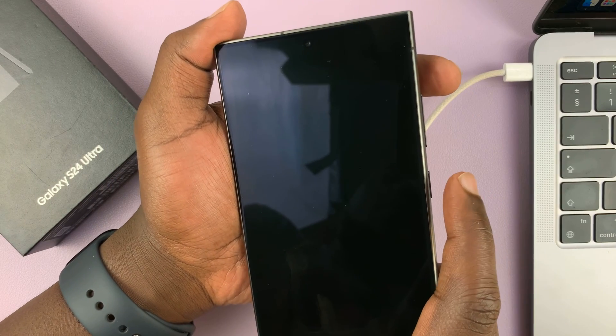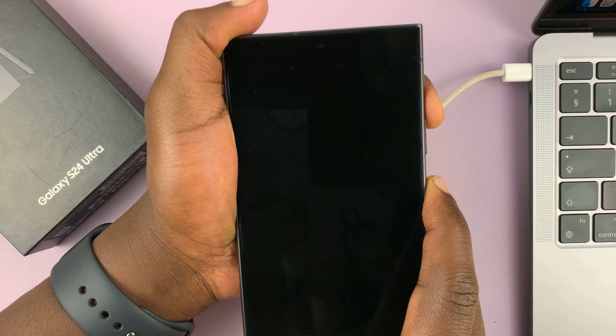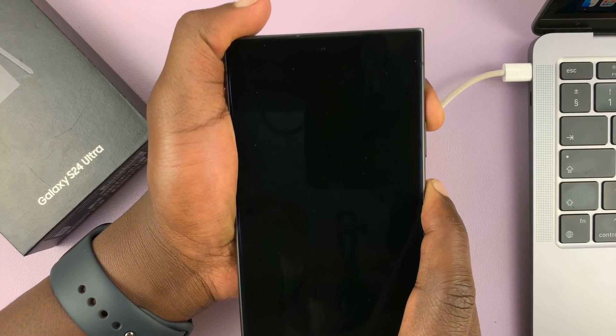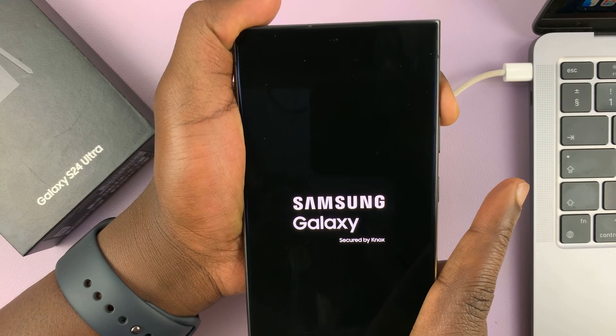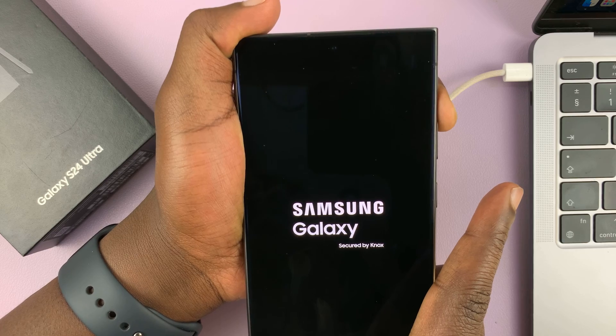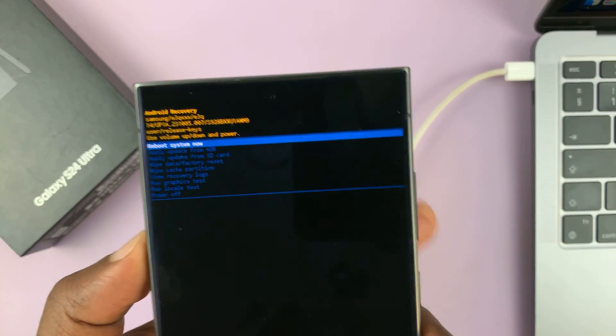So let's go ahead and do that. Press power and volume up, long press, keep holding until the Samsung logo appears, then let go of the side button while keeping volume up held, and that should put the phone in recovery mode.